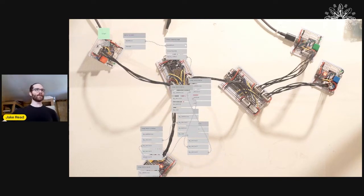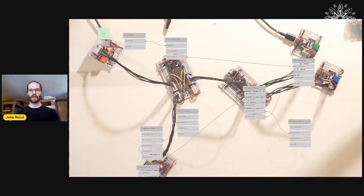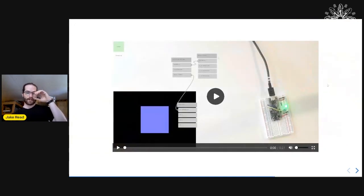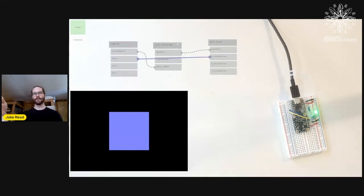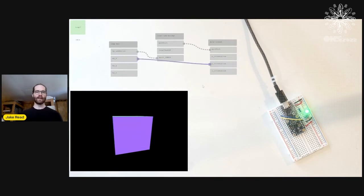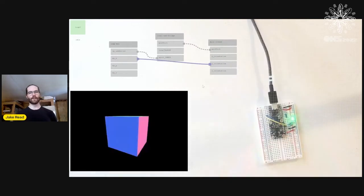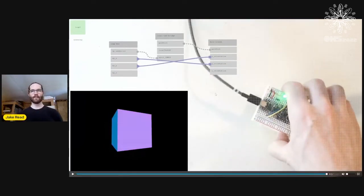It doesn't matter which device you start with — there's no inherent hierarchy, everything is everything. Then I wanted to show a fun tiny interface demo with an IMU device from Adafruit. At first I thought the X in the sensor was the X in my rendering engine, but it's not — there's an orientation issue. The fix is to just pipe X into Y and mess around to see what's wrong; you get immediate feedback when building the program.